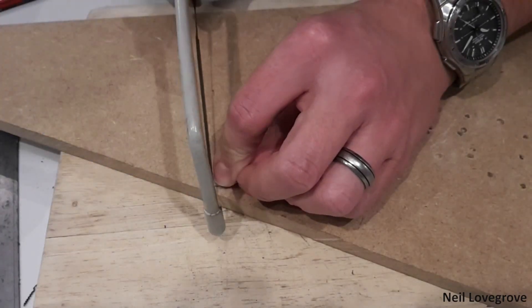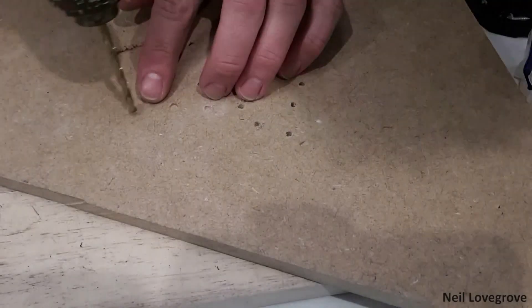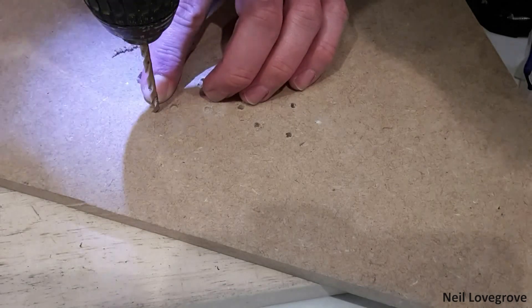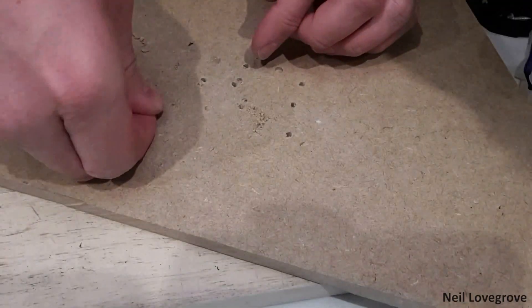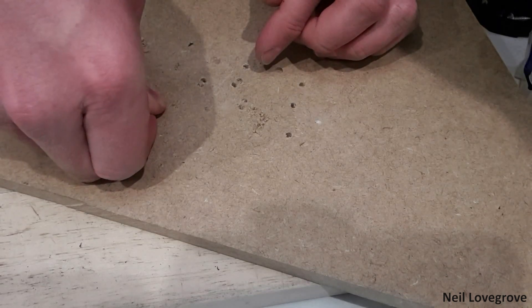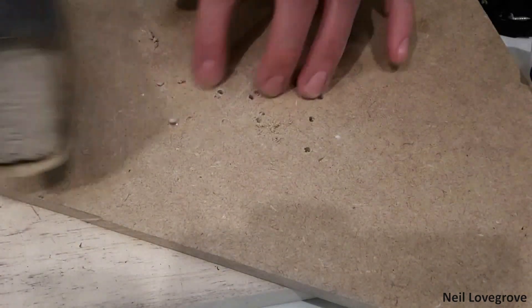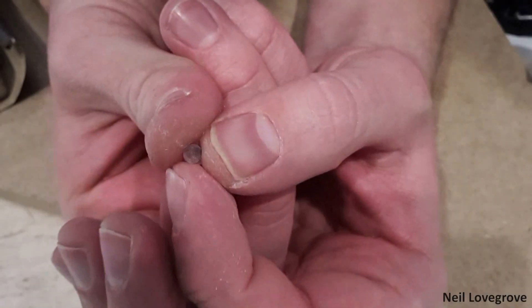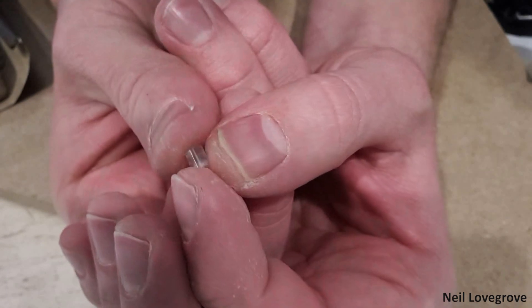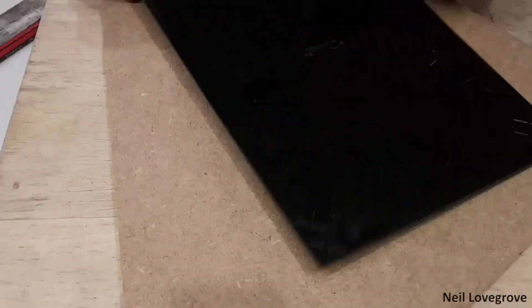I cut the end off to the right size and started polishing the other end. As the rod was only about 5mm at this point, it was easier to drill a hole in some scrap wood to hold it in place whilst I sanded. I didn't want this end as shiny — I wanted it to diffuse the light from the LEDs — so I gave it a once over with 400 grit sandpaper. You can see the shiny internal side and the not-so-shiny external side.